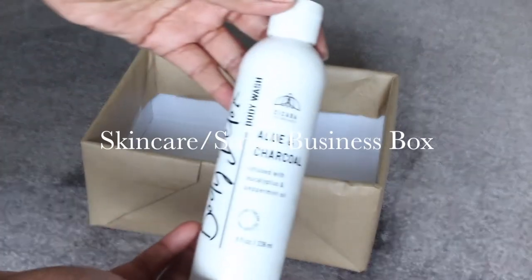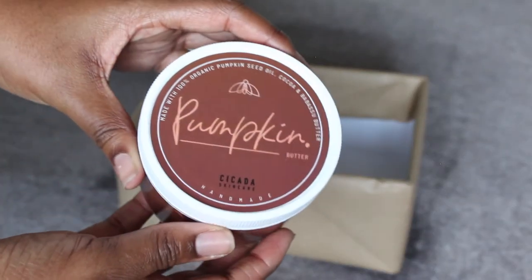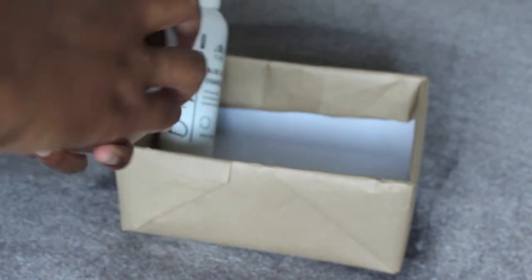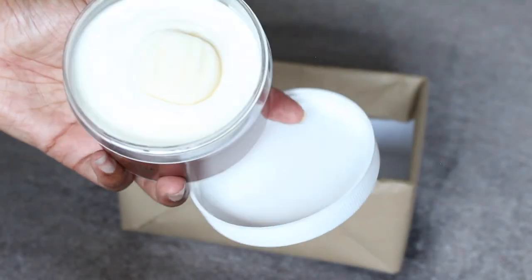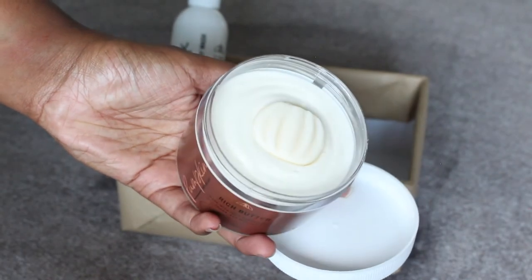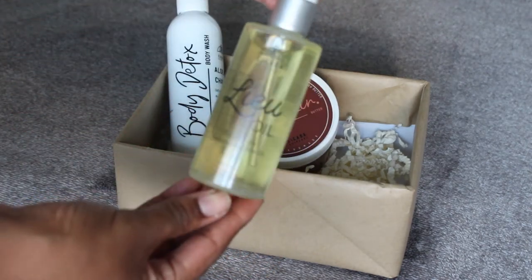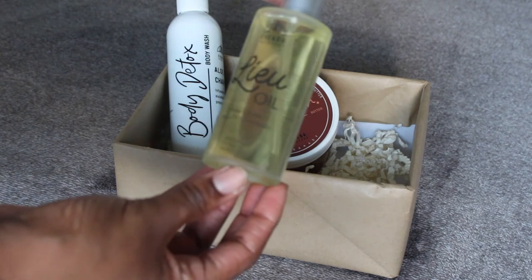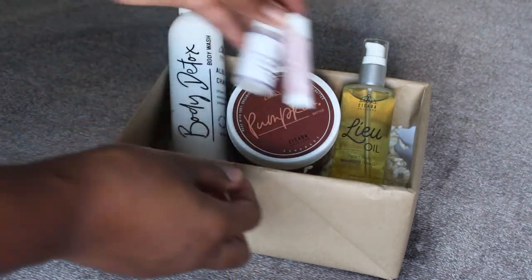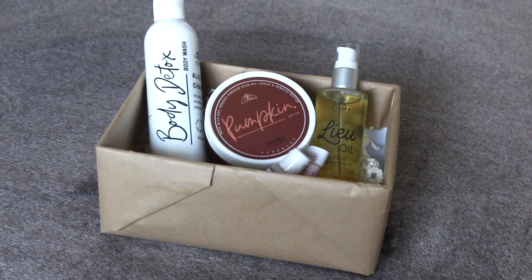I have two more boxes for you. This one is a skincare box from Cicada, a small business. There's the body wash, a body butter — it has a little pumpkin inside, so cute — and it feels so luxurious on your skin in such a big size. Next is my absolute favorite product from this line, the Liu oil, which smells and feels amazing after a shower. There's also a lip scrub and hand sanitizer. A lot of small businesses are working really hard this Christmas season, so definitely go ahead and check them out.